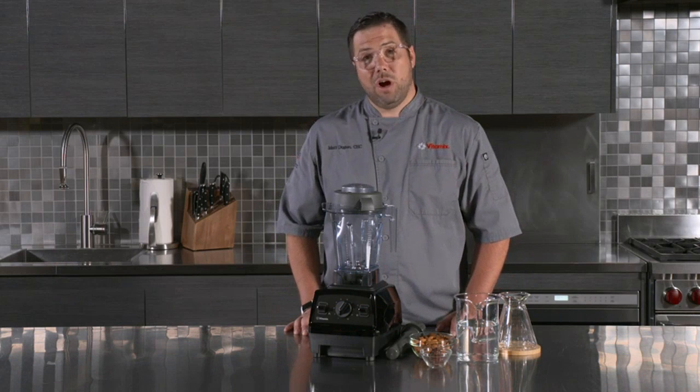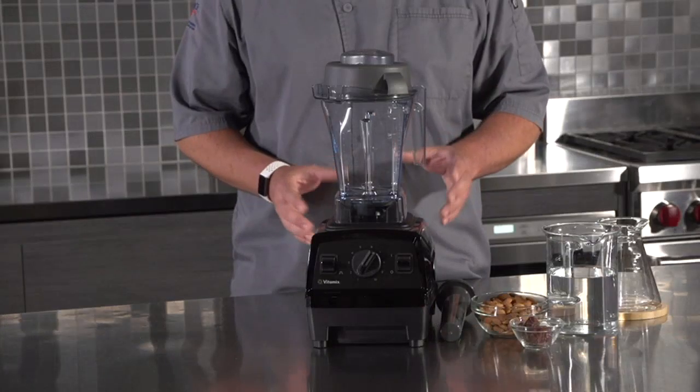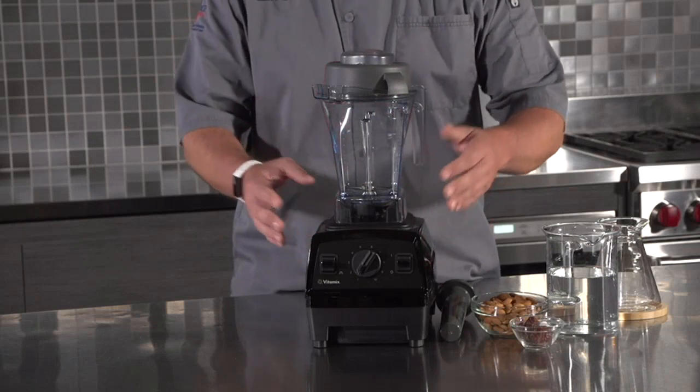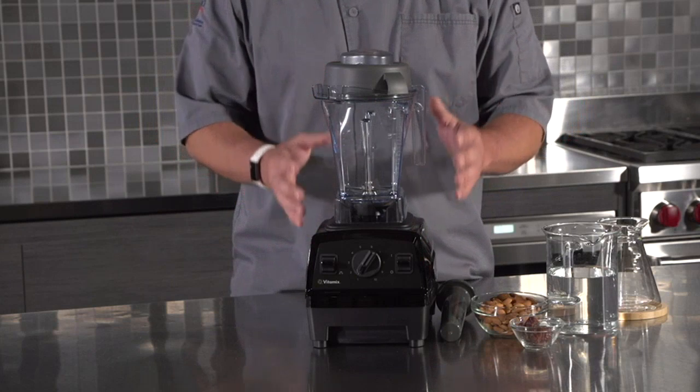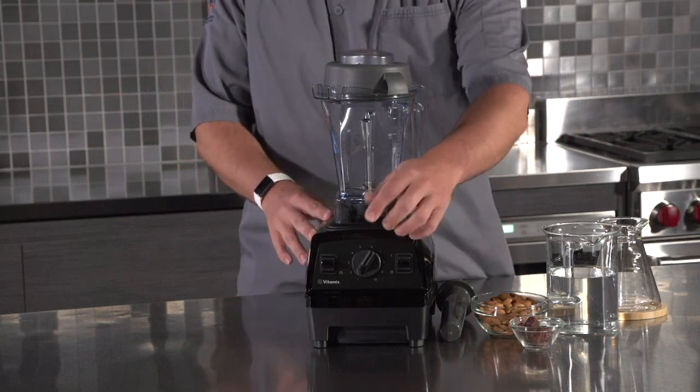First of all, let's talk about its design. I love the sleek and modern look of this blender. The black color adds a touch of elegance to my kitchen countertop. The 48-ounce container is the perfect size for my needs and it is made of high-quality material that feels very durable.